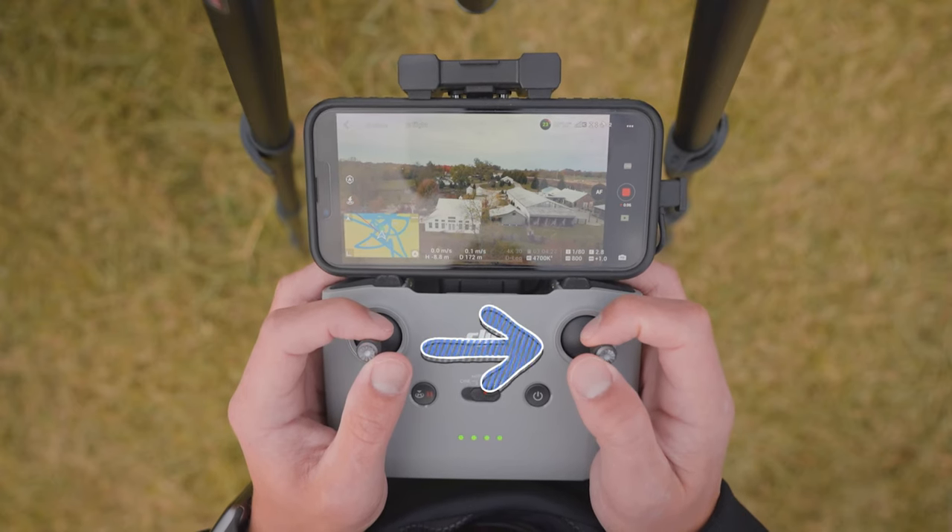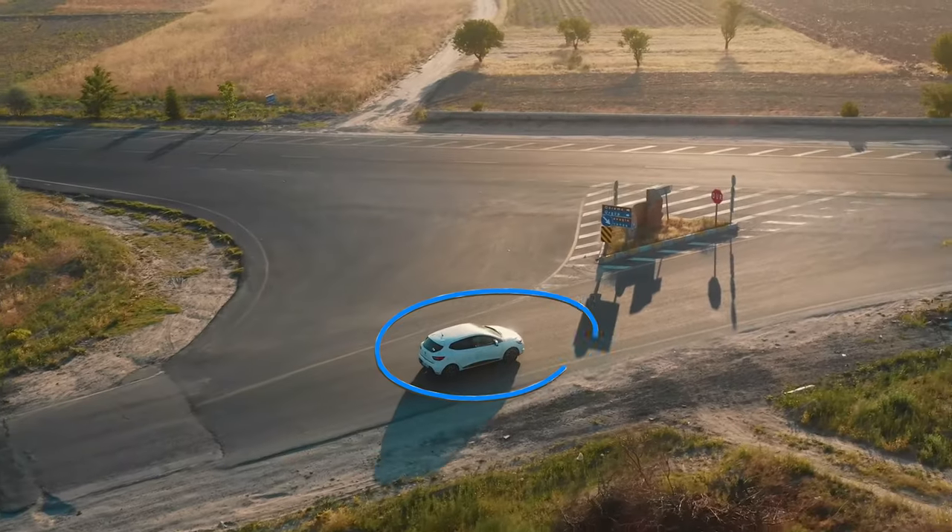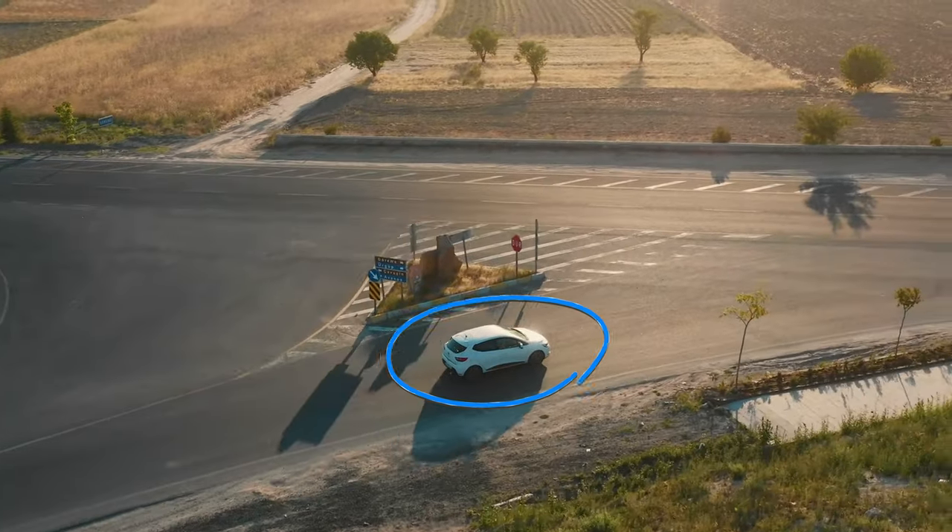From here, you'll use the control stick that controls your horizontal movement to move the subject from the starting third of the frame to the opposite third of the frame. Or if you have a moving subject, you can make this shot a little bit more dynamic by tracking the subject through space on a parallel plane.